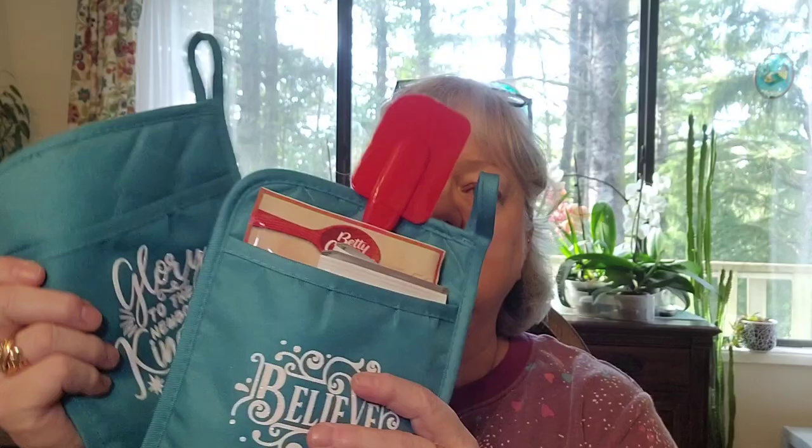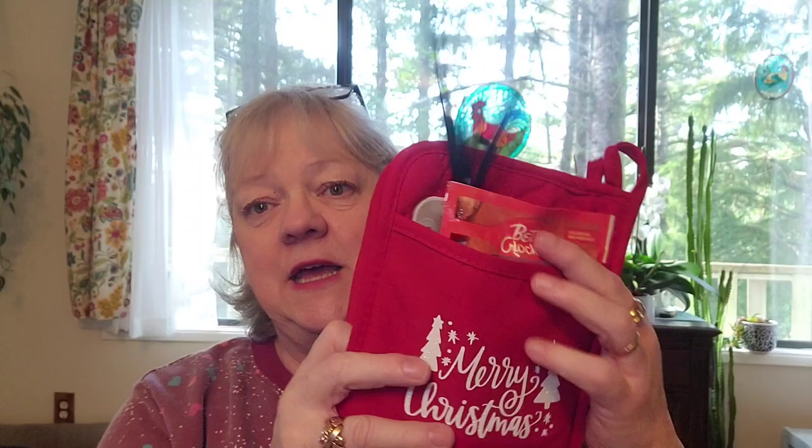Hey creative friends, welcome to my channel! This video is going to show you how to make those little gifts I showed on Saturday — little pot holders with a utensil, a cookie mix, and a couple packets of hot chocolate. There's a blue one and red ones, and they all have a different little Christmas thing on them.